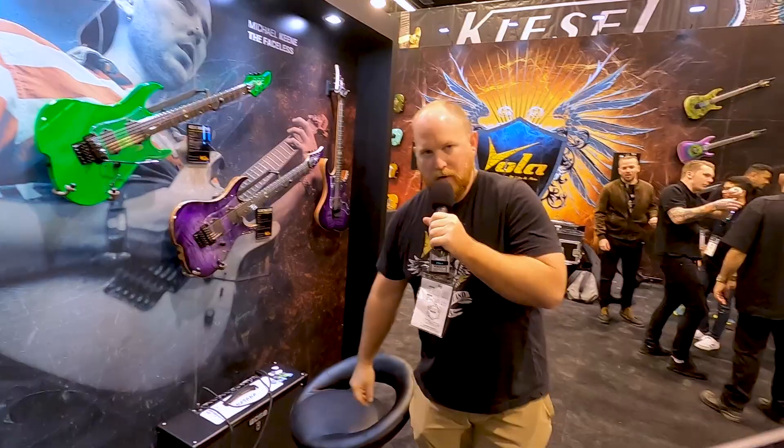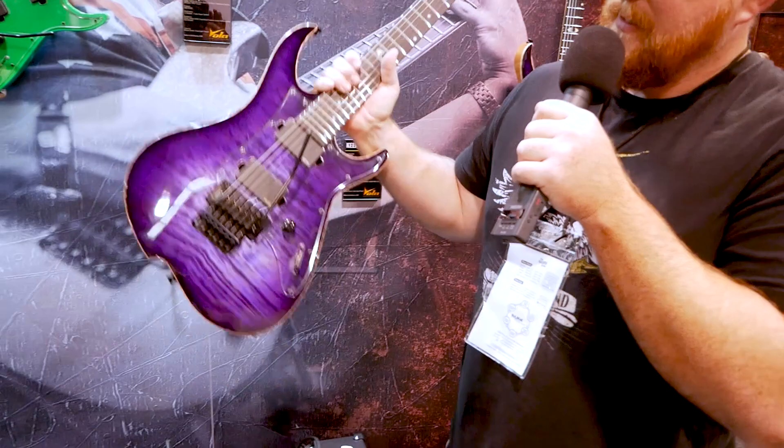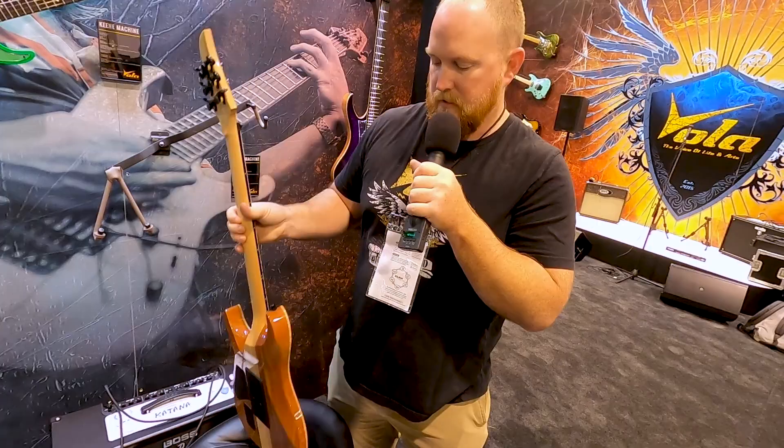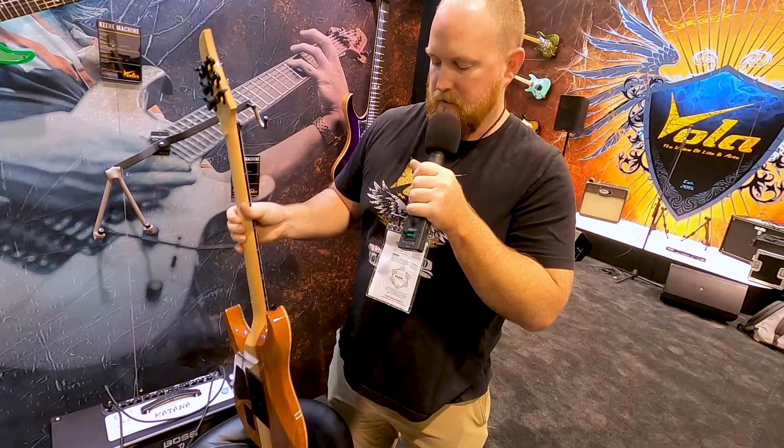These come in two different versions. If I scroll over here, we have a little more classy-looking one. I like this one — a nice light purple burst. Mahogany body, three-piece maple neck. The green one has the same woods, except for the maple top, so we did a crazy finish on there.